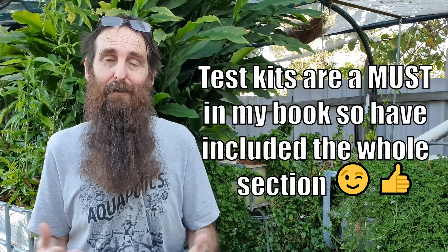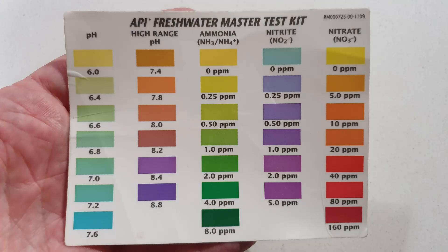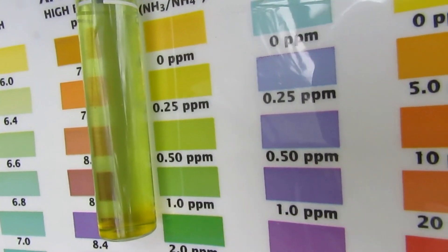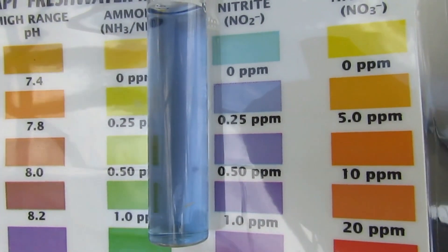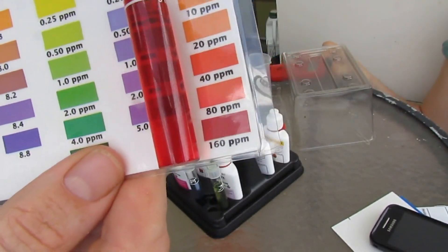A crucial bit of kit that a lot of people neglect when they first start out is a test kit — I think it's a must-have. There's a commonly used one called the API Freshwater Test Kit. It measures your pH at both a low and high range, plus ammonia, nitrite, and nitrate. It really comes into its own when you're cycling a system — you're adding ammonia sources, then waiting until you see nitrite appear, then nitrate, and then the nitrite and ammonia drop and you know your system is cycled. The pH testing also comes in handy when it comes to buffering your system.